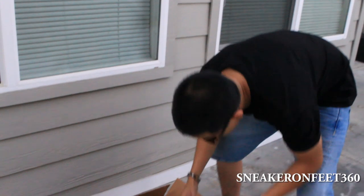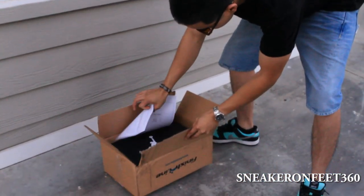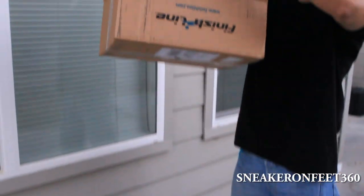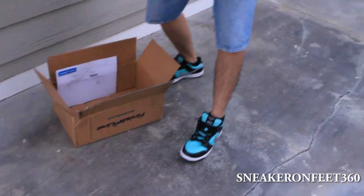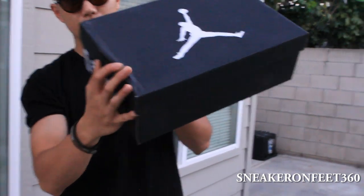It's cool that at Finish Line they give you a box of their own — a shipping box. It says Finish Line right there. They did do a double box but the thing is that the stem got messed up in here a little bit.